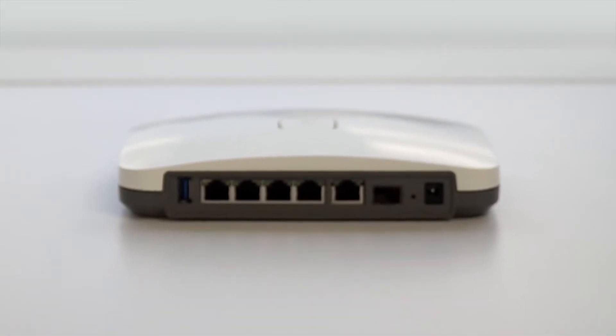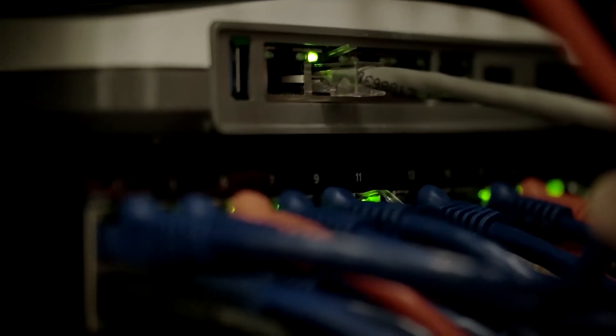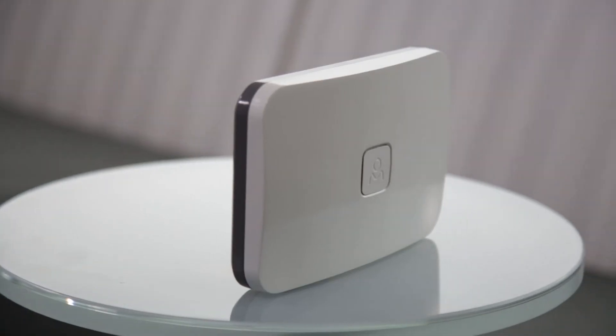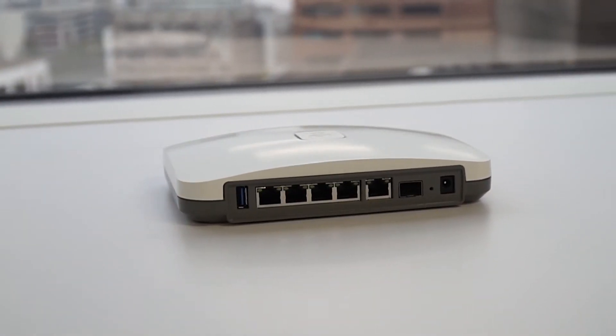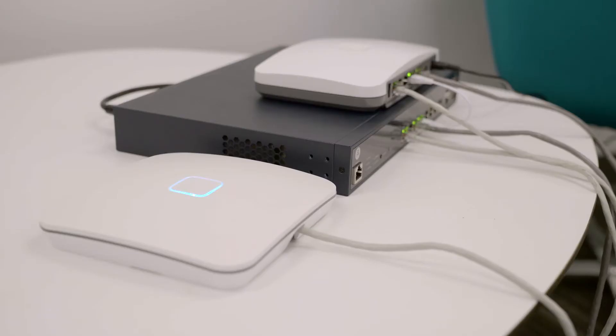The G200 allows you even more control of your network through robust hardware managed on a single dashboard. It has a quad-core processor with an integrated hardware offload engine so you can run deep packet inspection and QoS and still get full gigabit throughput. It has four LAN ports including two passive PoE ports, and two WAN ports — one SFP and one gigabit ethernet that can be configured in failover mode.